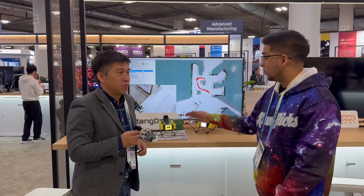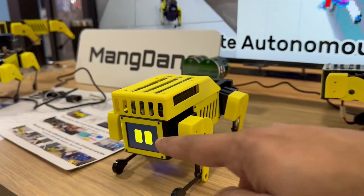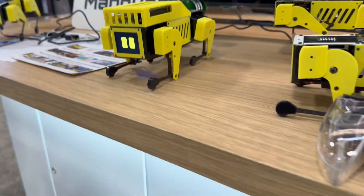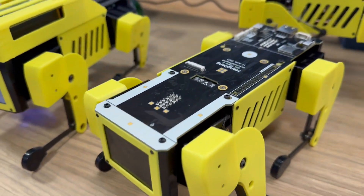Alright guys, so check it out. We're here with Mini Pupper with MangDang. We actually have a representative with us showcasing some of the coolest tech here. Mini Pupper has been out for quite some time — it's a little quadruped robot and it actually has a lot of fun characteristics.